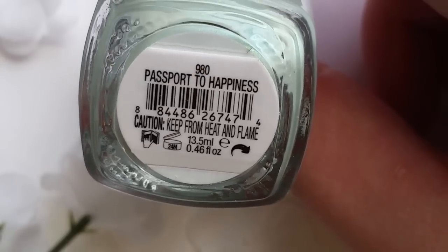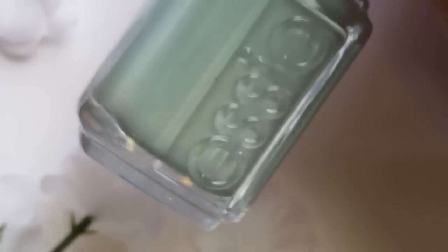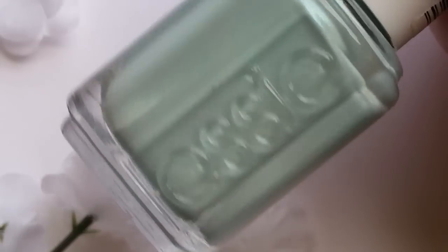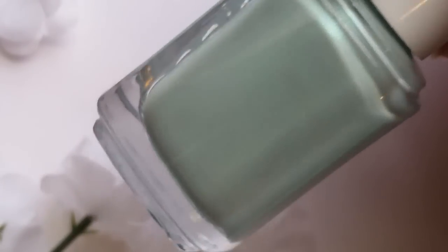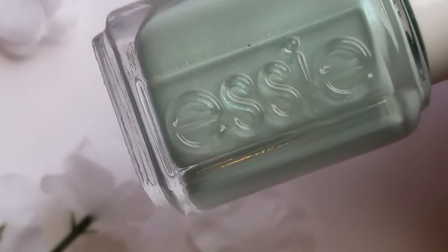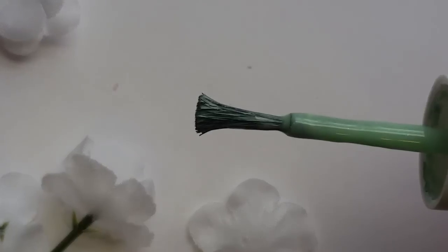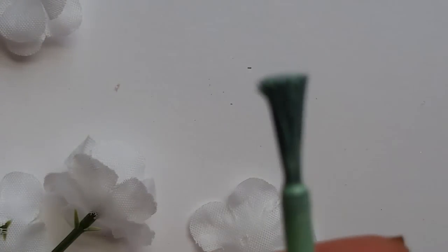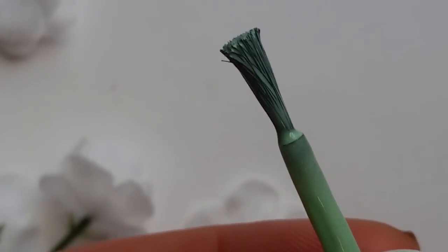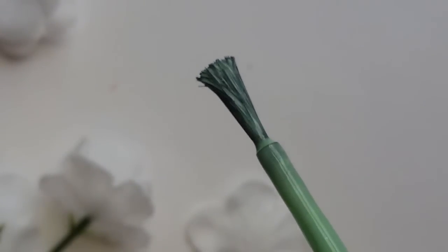Second to last is called Passport to Happiness, and this is a color I wouldn't imagine in a wedding collection, but I think it's awesome that they took a little bit of a risk on some of these colors and I love it. It's like a minty kind of green with a green shimmer sheen running through it. I wanted to show you the one negative thing about this collection: the brush I got in Passport to Happiness is all frayed out and flared. So I switched it out with another one from one of my other Essies.